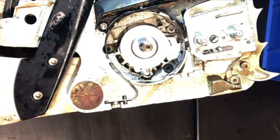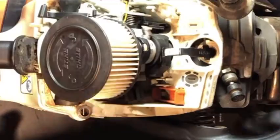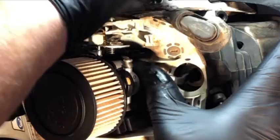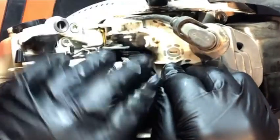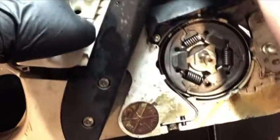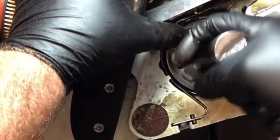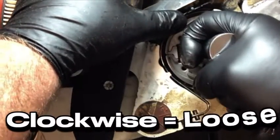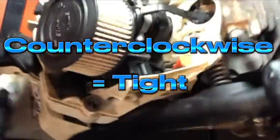In order to reinstall your clutch, you're going to have to put a piston stop in. I stick that in the back end where the spark plug goes, then slightly pull up on the recoil just to pin that piston against the top so there's no wiggle room — that way I can use my wrench to tighten the clutch back on. Keep in mind that these are reverse thread: clockwise is loosening it, counter-clockwise is tightening it.